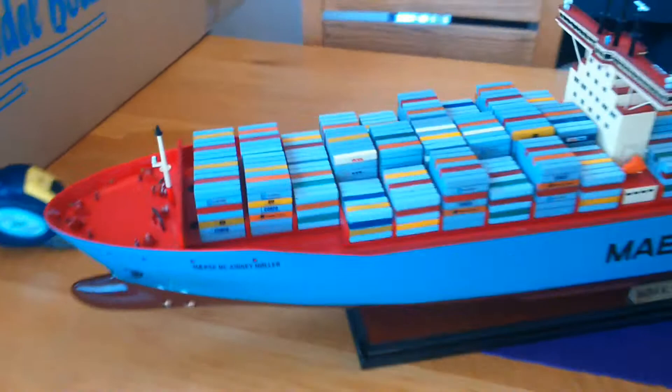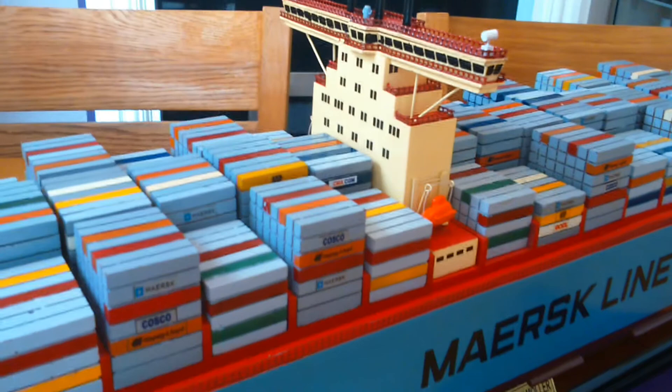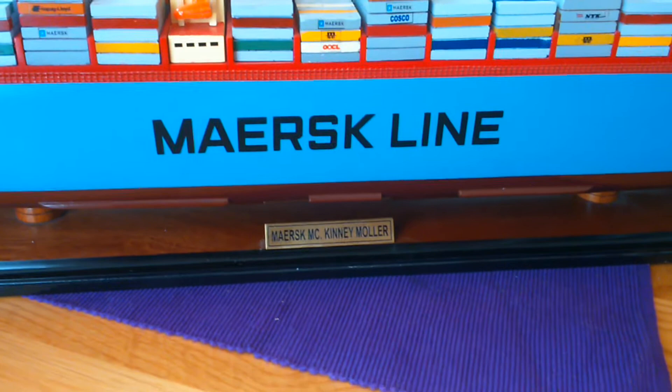This is the Maersk McKinney Moller model. I picked it up in Asia — it's brand new, it's wooden, it's very heavy, and it's a really good model set on a wooden plinth. It's got the metal sign there: Maersk McKinney Moller.